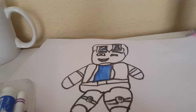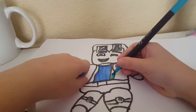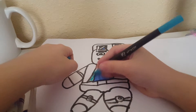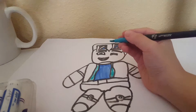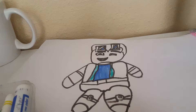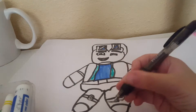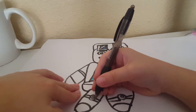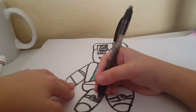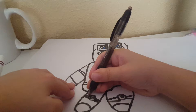Now you're going to have a lighter blue and then color this in. Then you're going to use a black, or a gray, or a very light gray. I'm going to color in his knee pads. Or you could just make them black, all the way black — I'm going to make them black because I don't have a gray.